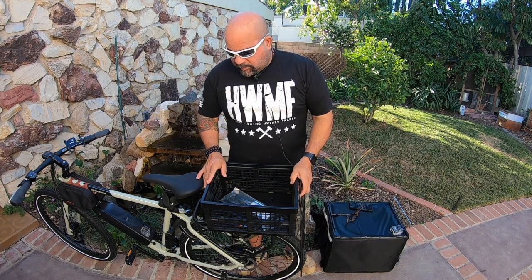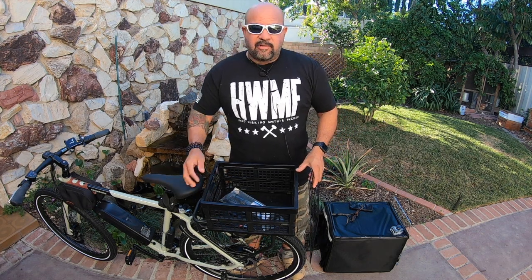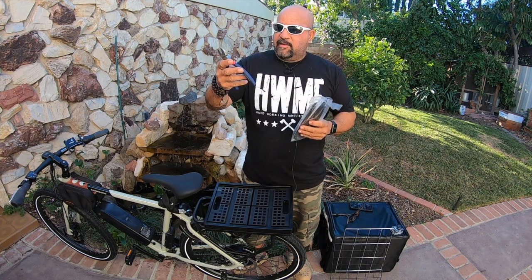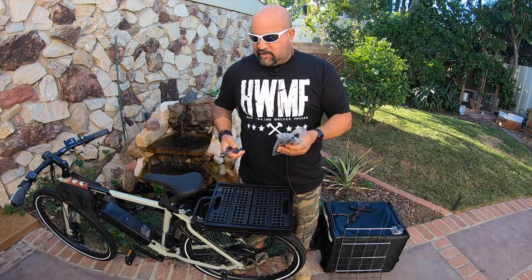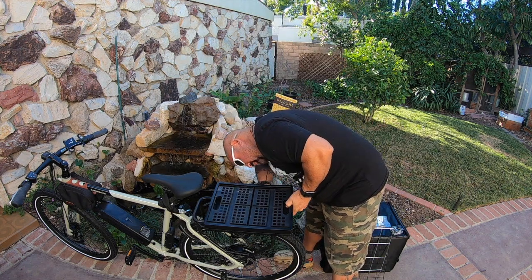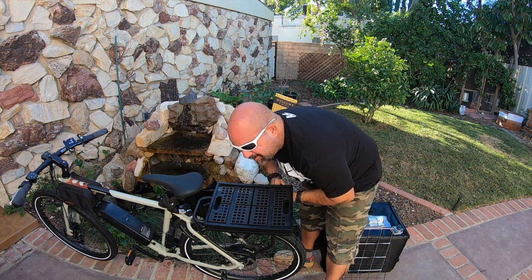What's up guys, today I'm going to show you how to put a food delivery bag on your bike. This is a Rad Power Rad Mission that I use for errands. All you're really going to need is some wire cutters and some zip ties, so let's get started.